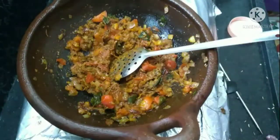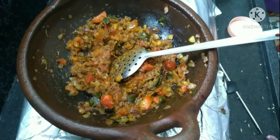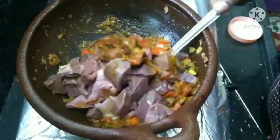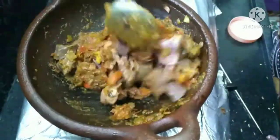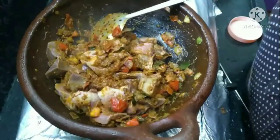I will try to make the taste. I will make it for the taste.